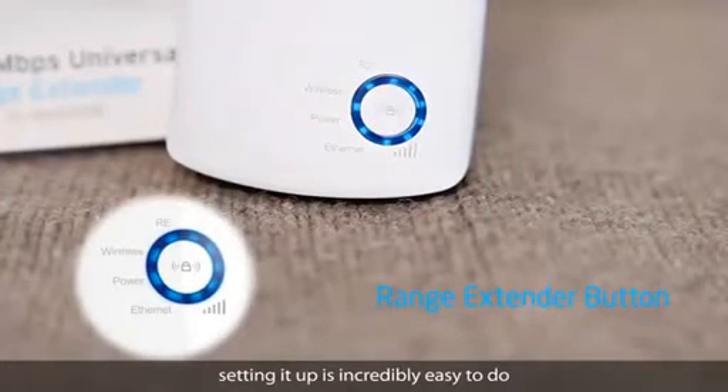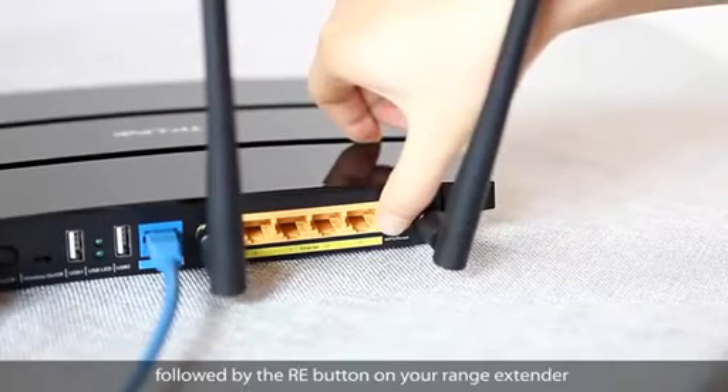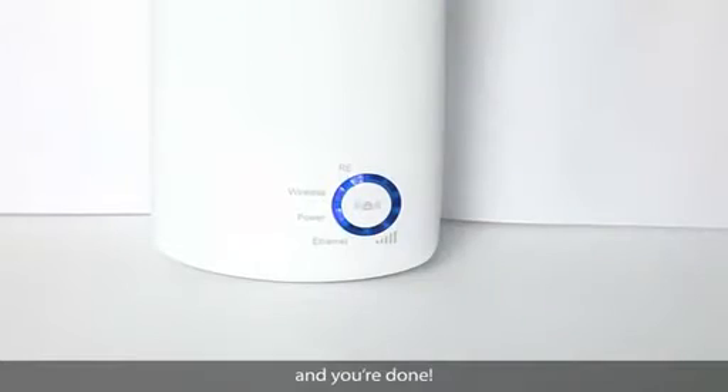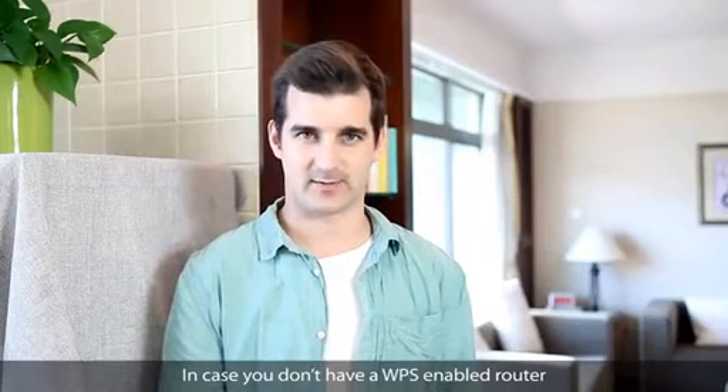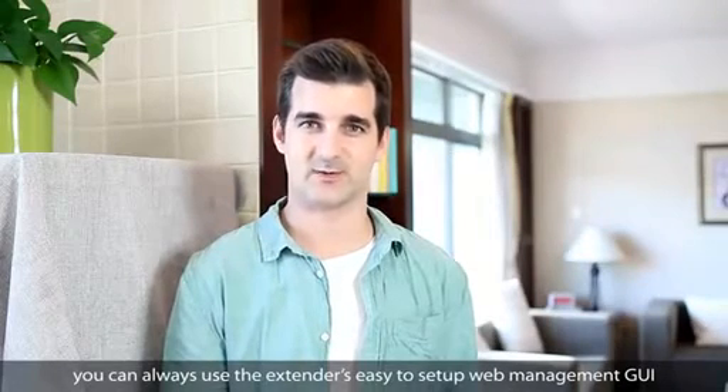With its range extender button, setting it up is incredibly easy to do. Simply press the WPS button on your router, followed by the RE button on the range extender, and you're done! In case you don't have a WPS-enabled router, you can always use the extender's easy-to-set-up web management GUI.